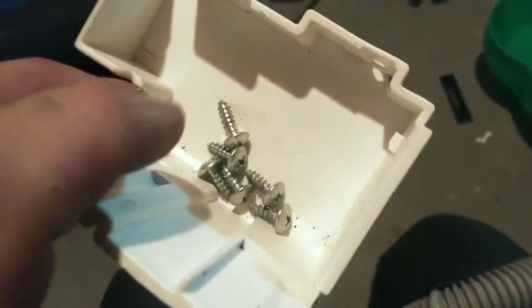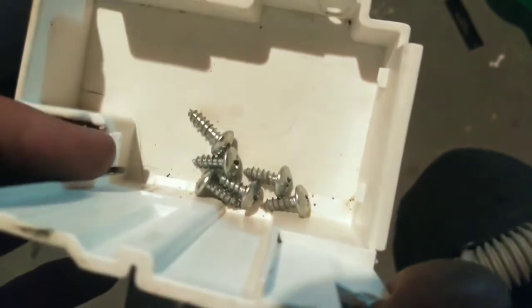This is all my screws. All of them look the same length, except that one right there looks to be a little bit longer. That one's going to go in this little plastic piece for the drain.